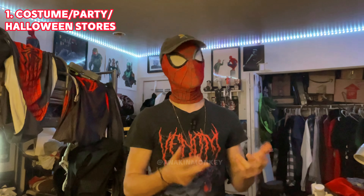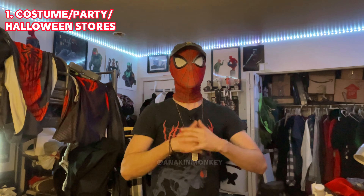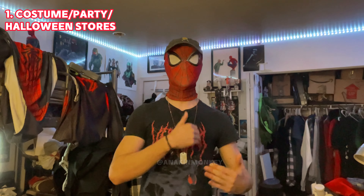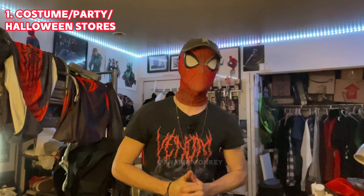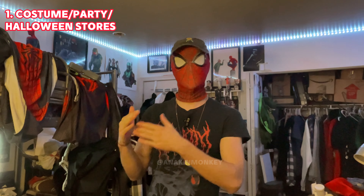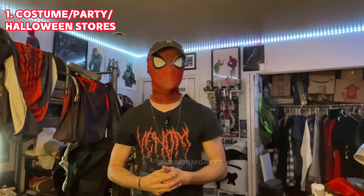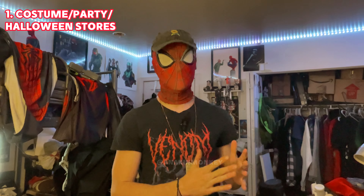I know that cosplaying can sometimes be very expensive, and I understand the budget purposes. I understand not wanting to spend a million dollars on a suit. Trust me, of all people, I'm broke. Your boy is kind of struggling right now. But in terms of a good quality Spider-Man suit, you'd never want to sacrifice quality for money. It's always a smarter idea to save a little bit more money to get a reliable, good suit versus taking a risk and dice rolling on a bad quality suit.